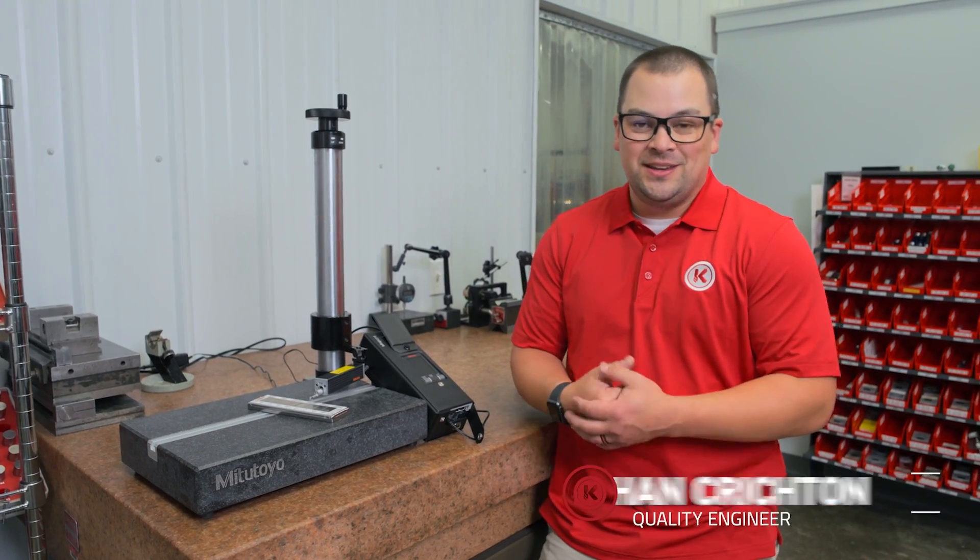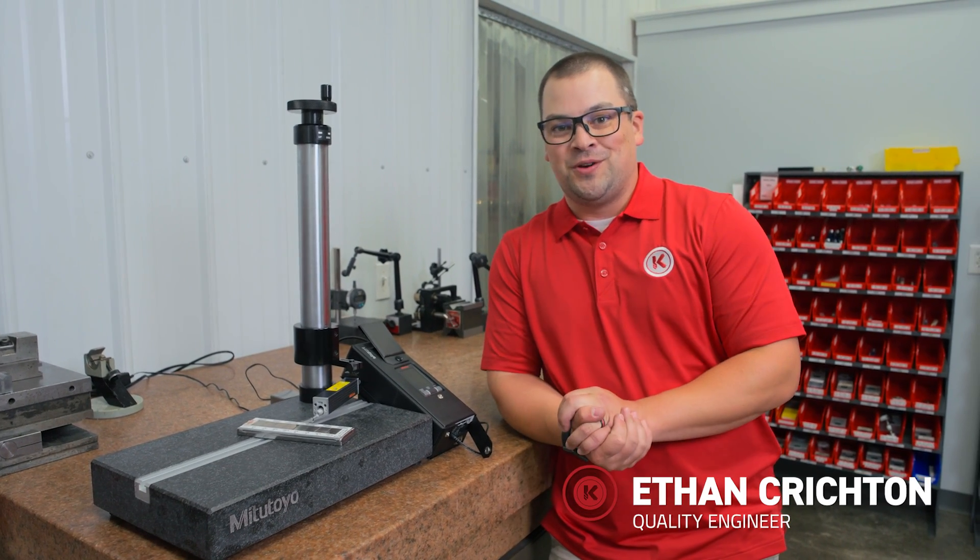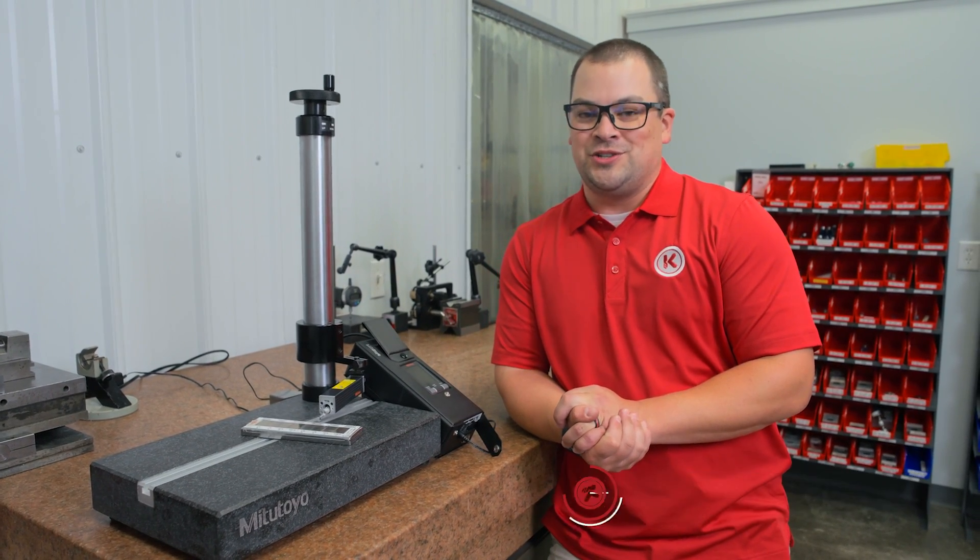Now some of you, like me, may have not been taught properly on how to use a profilometer. So today we're going to go over making sure that you're on that part just right.